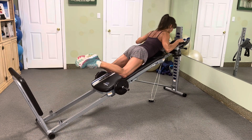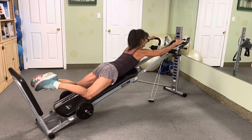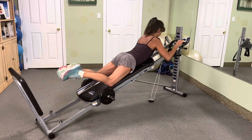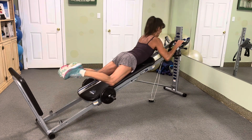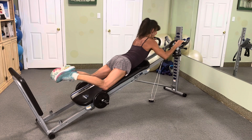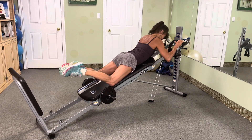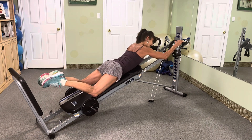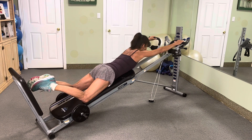All right, attack 8. 8, 7, 6, 5, 4, 3, 2. All right, slow, count it. 8, 7, 6, 5, 4, 3, 2, 1.